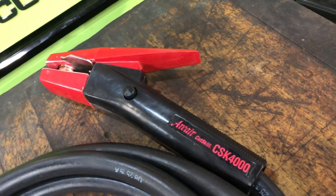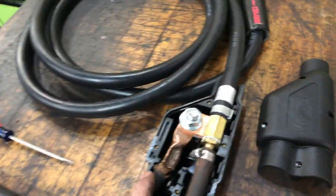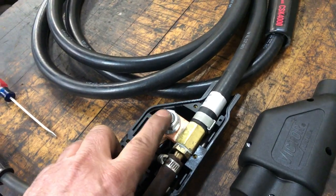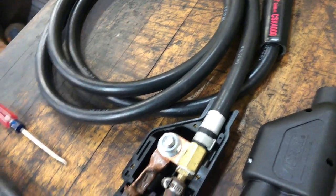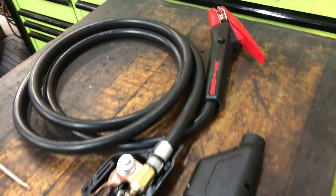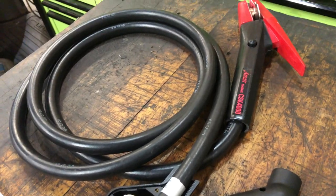The way this goes together is you have your power coming from your welder to a lug — you bolt that to this crossover with the air. This is air coming in here, which is the difference. The air along with the electric and the grounding will actually blast through and cut the welds and the metal.